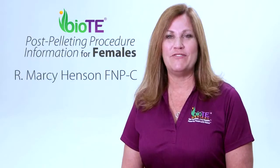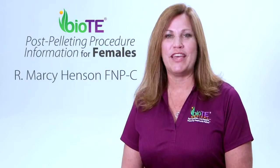Hi, I'm Marci Henson, and if you're watching this video, you have just received your first set of BioT pellets.